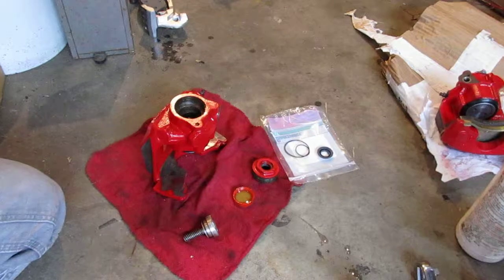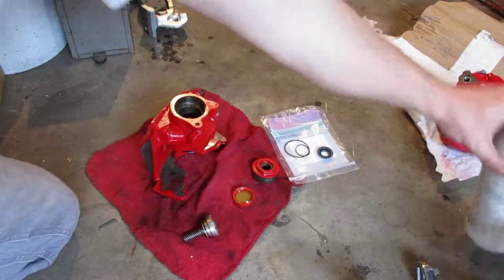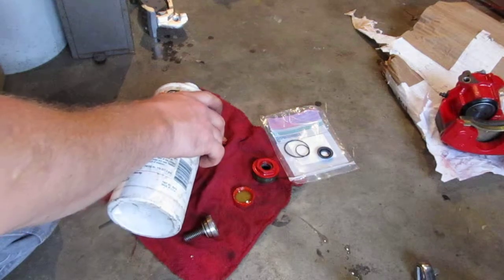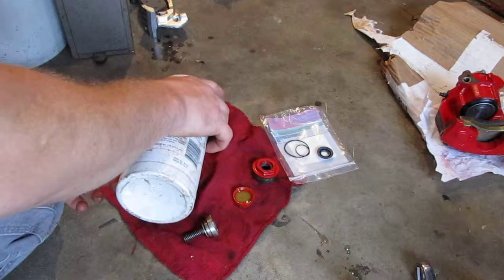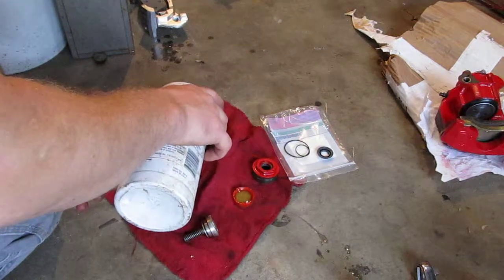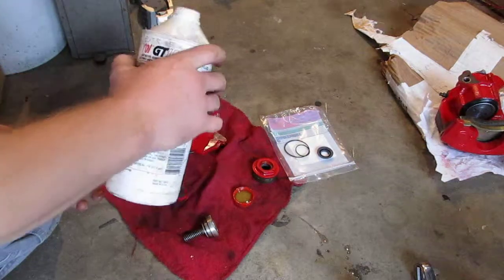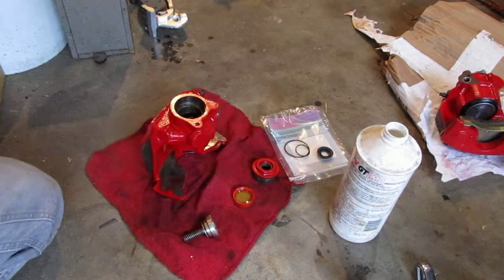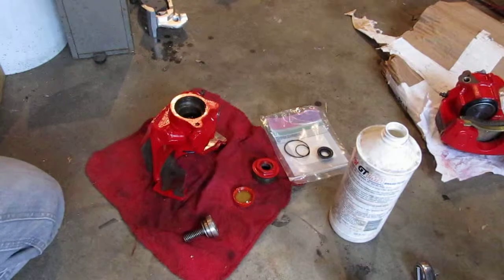Following the directions of the shop manual, they suggest topping up the caliper just to the base of the piston in there. That'll help lubricate and also help have things primed when you are ready to bleed the system.